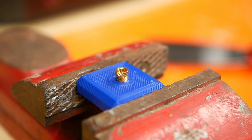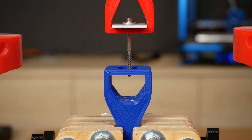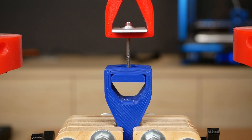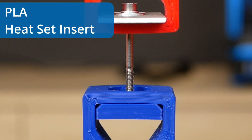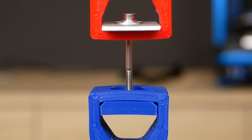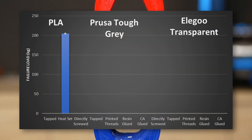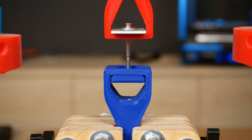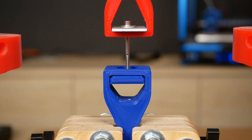Before we test the resin, let's establish a reference with inserts melted into a PLA print and a tapped PLA part. I mounted them one after another in a special jig into my DIY universal test machine and loaded them at a constant speed until something gave way. Testing three samples per configuration: the heat-set inserts in PLA were super strong — at 205 kg on average, the insert ripped very violently out of the plastic yet left the part intact. The scatter on results was very low. The tapped PLA with an M3 thread was able to bear 163 kg on average until the threads in the plastic sheared and ripped out.